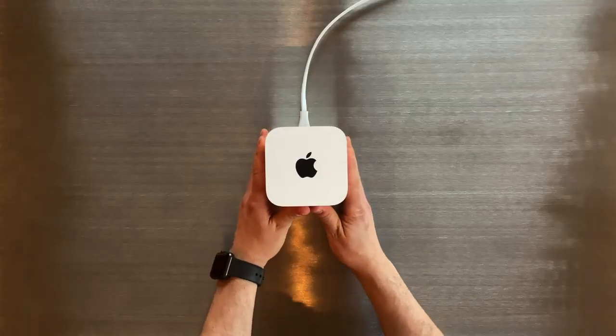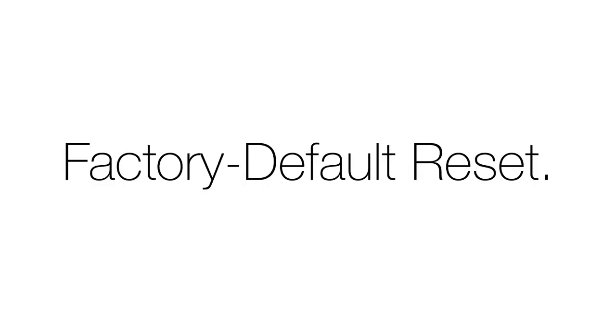There are three ways you can reset your device. Soft resetting allows you to reset your password if you forgot it. Hard reset allows you to set up your base station from scratch again, but it keeps a copy of your last settings in case you decide to restore them. A factory default reset is what you want to do if you are giving away or selling your Airport device, and this is going to delete all your settings and bring it back to a like-new state.